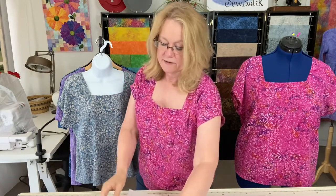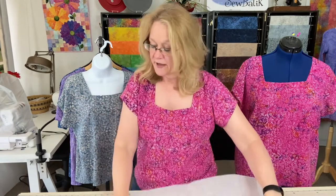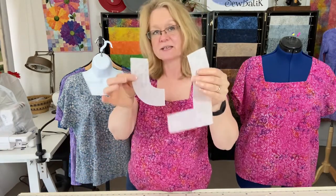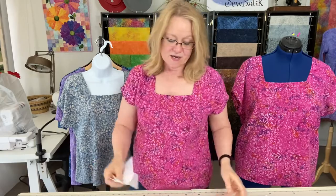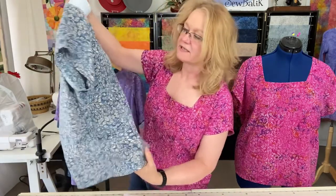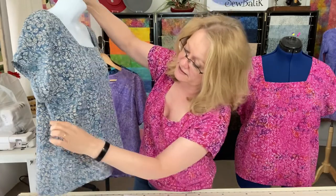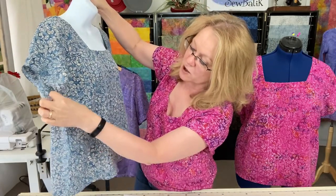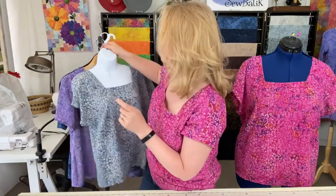I also adjusted my facing pieces to make sure I cut off the same half an inch on both sides. Then I made the second sample in dusty denim, and the arm is much smaller. There is increased space between the dart and the opening of the arm — that is where I added the inch and a half.